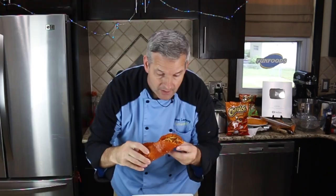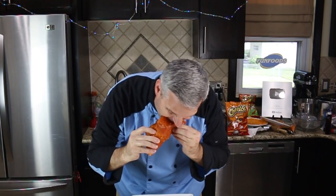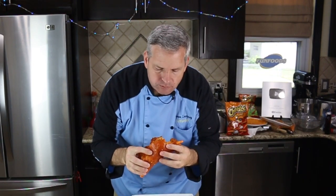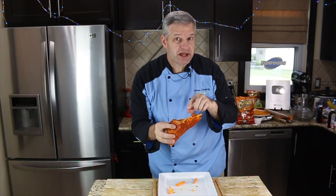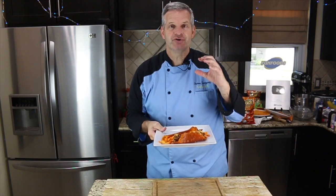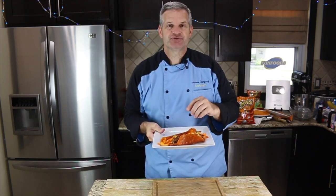Now it's time for the taste test. I'm going to dig into our Cheeto burrito and let you know how it tastes. So good — this is a burrito! Thanks for watching, I hope you enjoyed it. Making this Cheeto burrito is absolutely incredible. If you enjoyed this video, hit that like button and also hit that big red subscribe button if you're not already subscribed — you get new videos all the time. Until then, I'll see you next time.